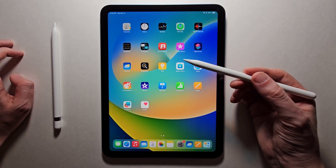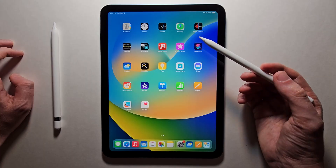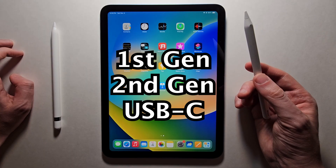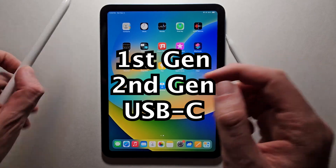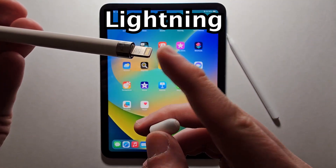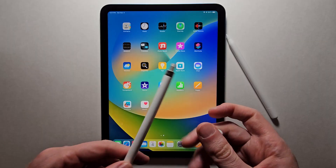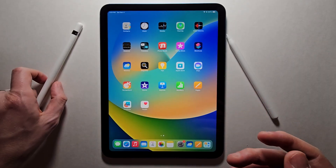Hey guys, I'm going to show you how to connect your Apple Pencil to your iPad. There are a few different types of Apple Pencils. For the original Gen 1 you had Lightning, and for that you would just plug it into the iPad — or if your iPad was USB-C, you'd use an adapter.